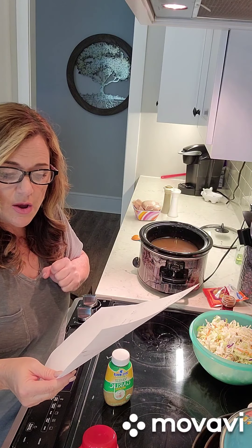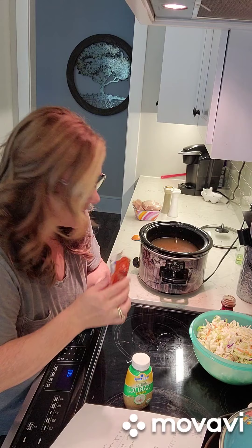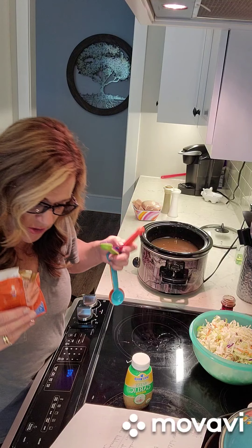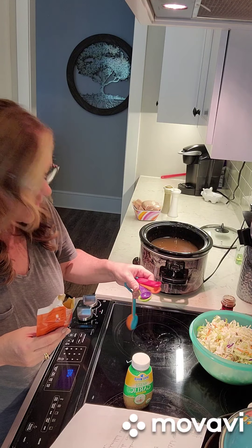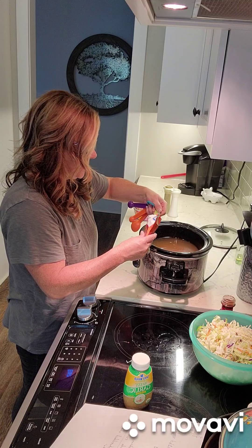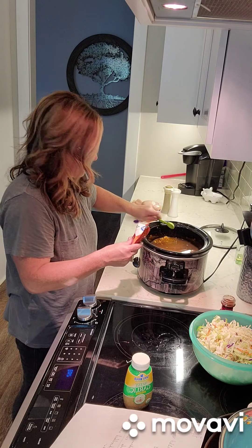Now it says one teaspoon of taco seasoning. I have this little pack of taco seasoning - I actually bought a big bottle of it but I don't know where I put it. So we're going to use this little package. Since we're doubling it, we're going to do two teaspoons.